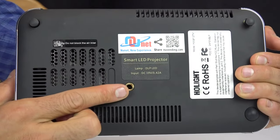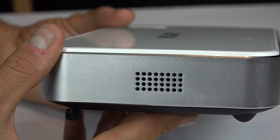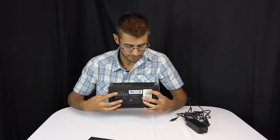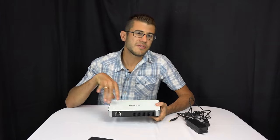On the bottom there's a standard quarter-inch tripod port, so you can easily mount this on a tripod anywhere. On the sides are vented ports that are actually speakers — it has two speakers with decent stereo sound. On the front is the lens, and on the other side is ventilation with a fan to draw air through and keep it cool.